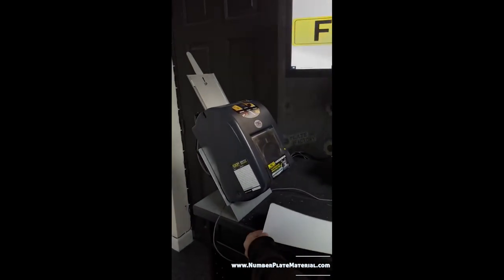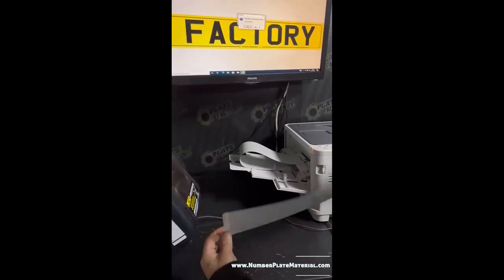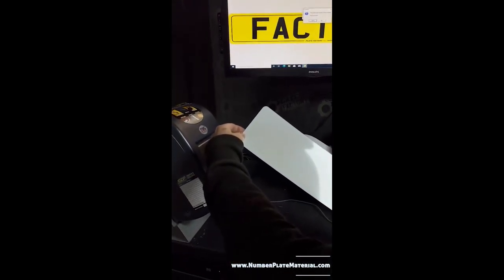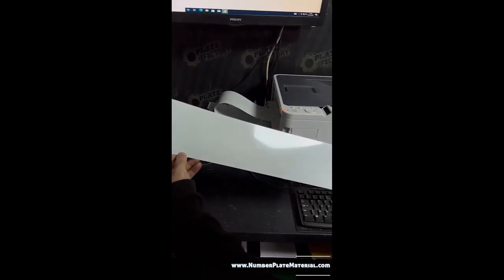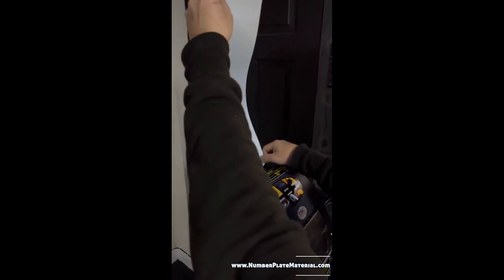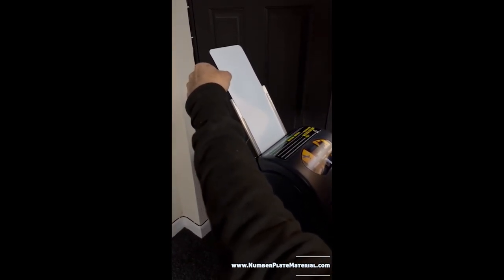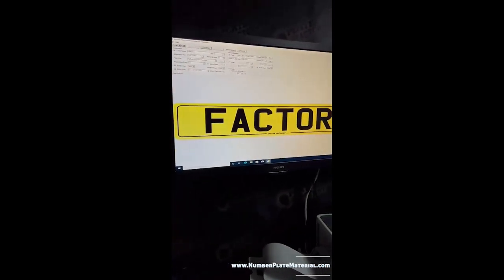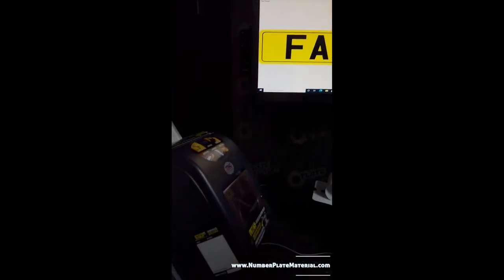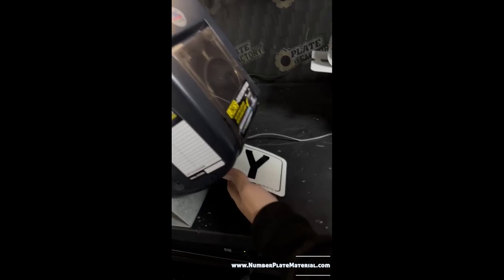We're going to start off with the thermal printer. We'll make a print onto this reflective — we're using Auralite, which is a really good quality reflective, very shiny and compliant with BSA 155e. We make sure it's nice and clean and dust-free, then place it straight into the printer. It has to go in the right amount every single time, otherwise the border will be out of alignment. Thermal printers do print quite slowly compared to laser, but they give a much better print.